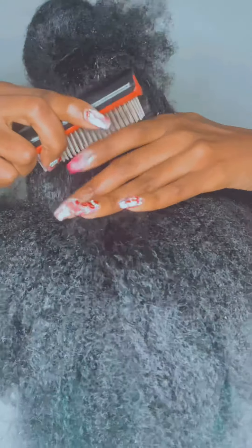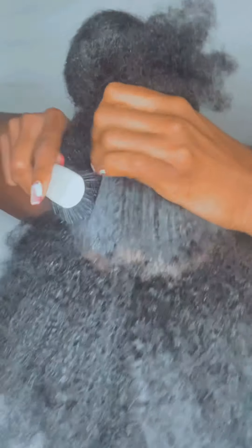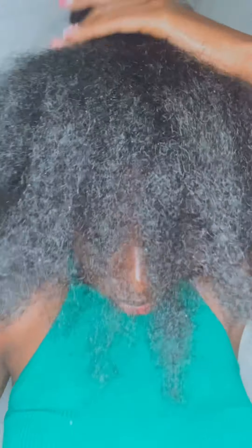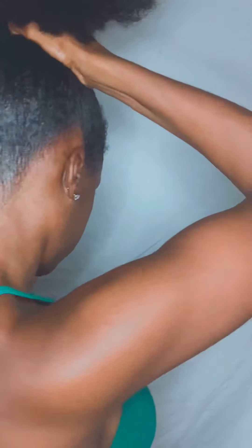Then you want to go in and use your Denman brush. You want to make sure that the teeth of the brush are not directly on my hair — it's at the furthest level of the Denman brush to come in and smooth it through. This is very key: make sure when you are brushing your hair down with the brush, the brush is wet as well, so you have more and more moisture. And that's pretty much the end result of me smoothing it.